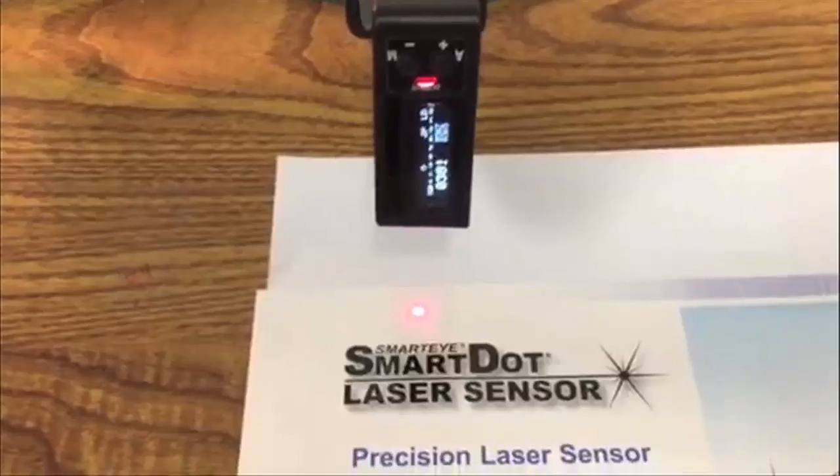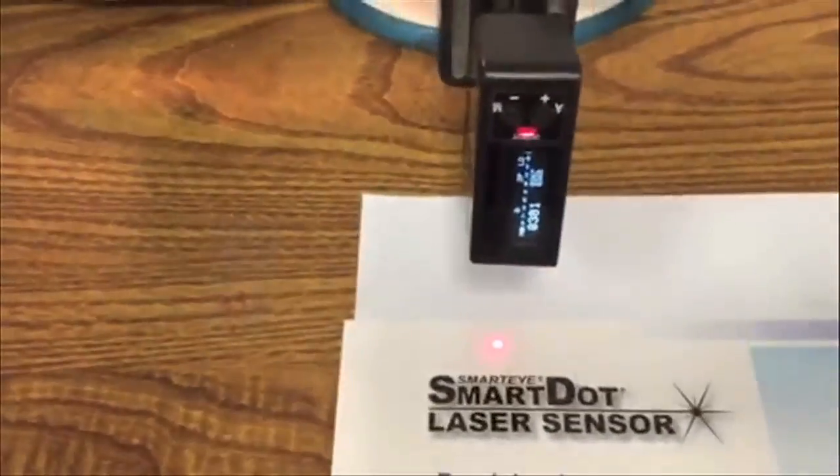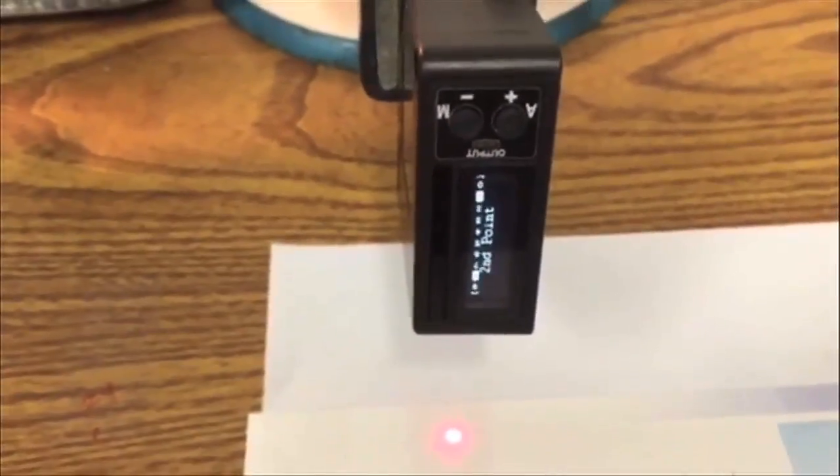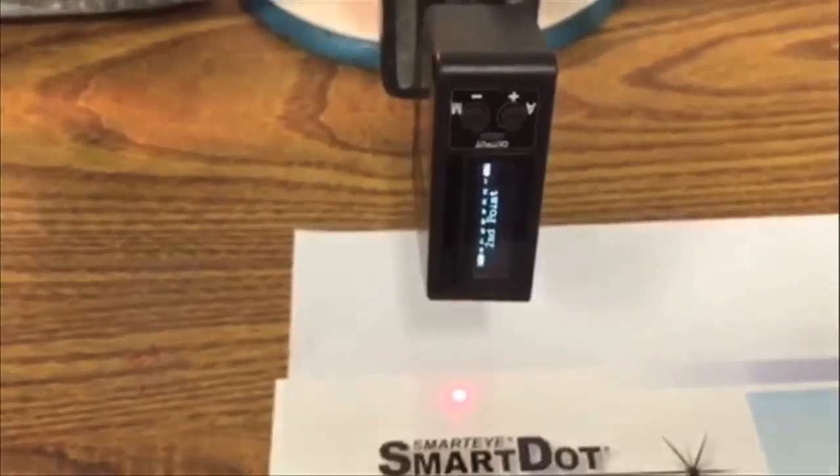What I did was aim the sensor at about an inch and a half away from the shiny substrate. I'm going to push the remote auto set button — you can see that it's going to the two-point auto set. Now I'm going to go to the dull state and push the remote auto set again.